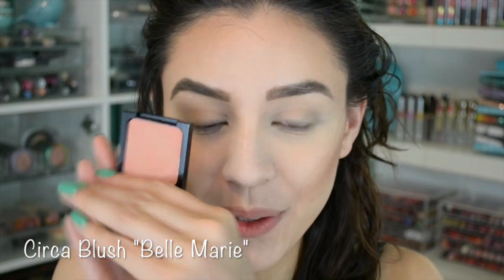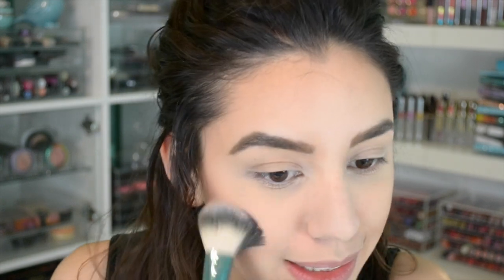Now I'm going to take this blush from Circa — this is one of the newest brands at Walgreens. I want everything! I'm just going to put just a little bit of that right above where I bronzed to give my cheeks a little bit of a perk up.